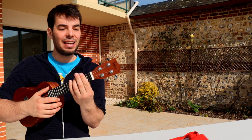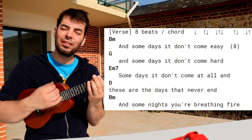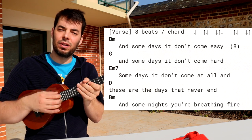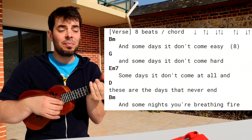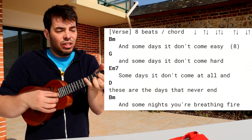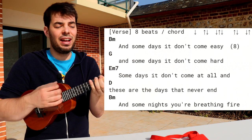BM — now we're in the verse. There's a change of rhythm. You can do all down strums if you want a rockin' feel, or you can just go... eight beats: one, two, three, four, five, six, seven, eight. And some days it won't come easy, and some days it don't come hard, and some days it don't come at all, and these are the days that never end.